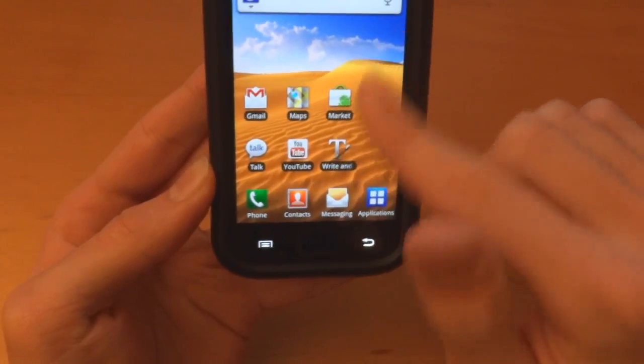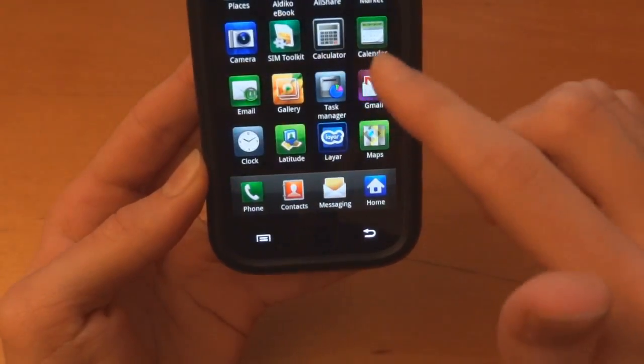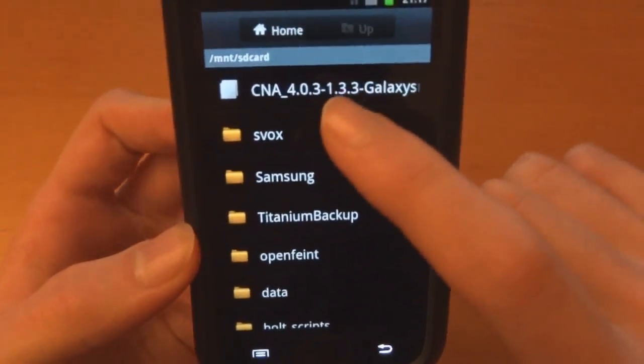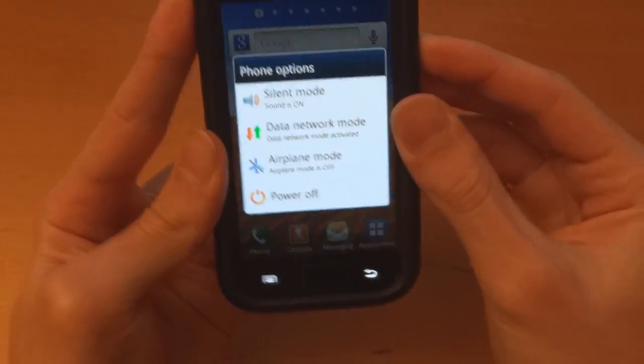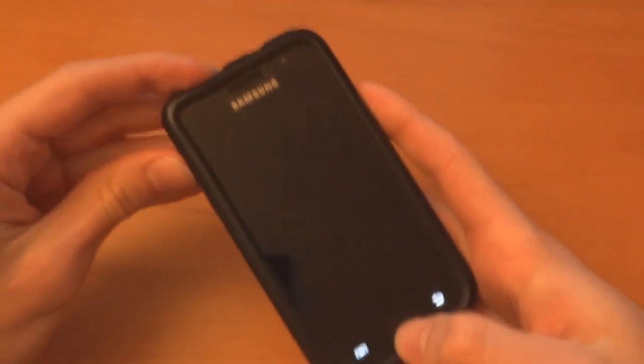So I've got the ROM in the internal SD card. There you go — it's called CNA 4.0.3, 1.33. And so we're simply going to power off and go in via the three-button combo into recovery.